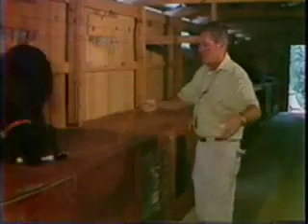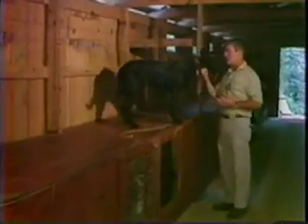Fetch. Good boy. Here, come on. Good dog. Baby, sit, sit.